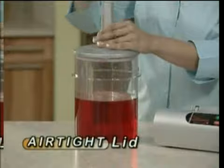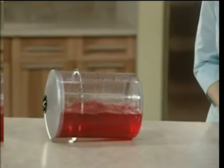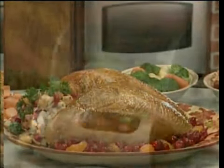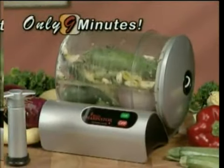Forget leaky bags and flipping and flopping, because the 9-Minute Marinator's airtight lid prevents spills and does all the mixing for you, hands-free. Whether it's lunchtime, snacktime, dinnertime, or party time, the only time you need is 9 minutes.